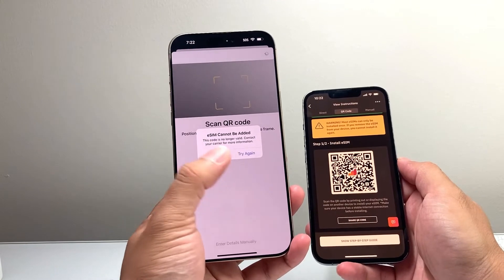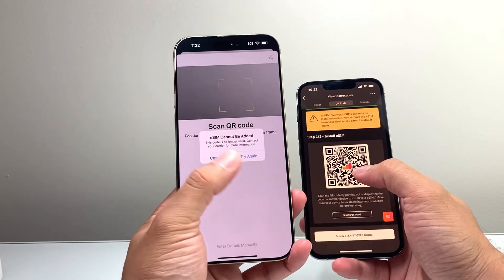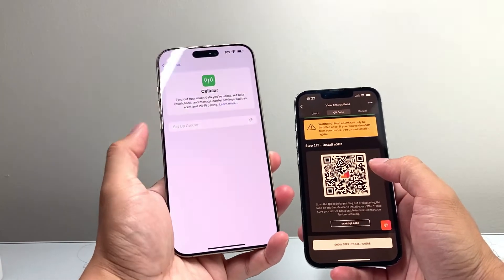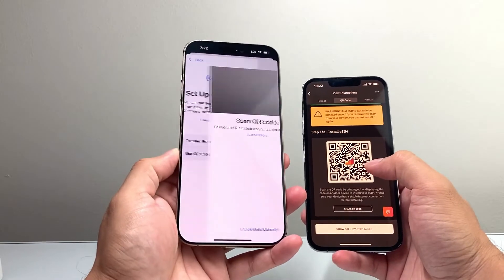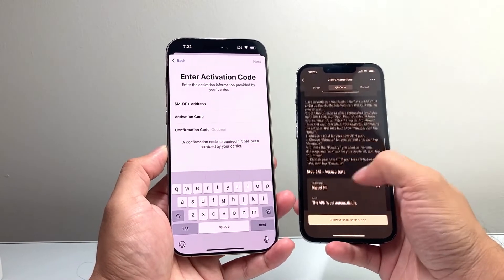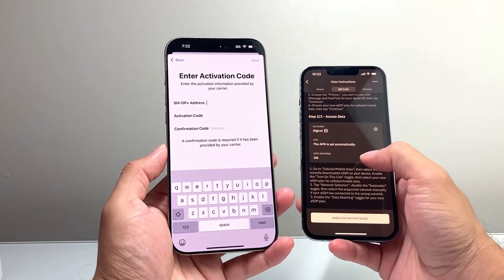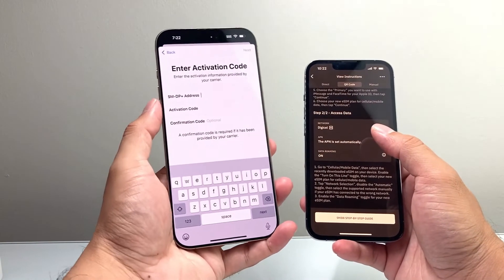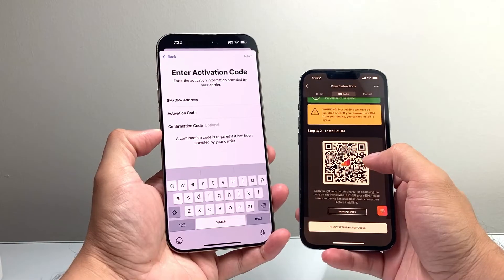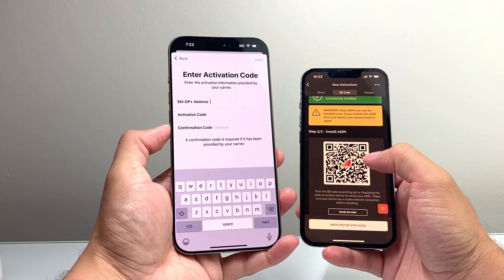Now if you see something like this where it's not valid — because this eSIM is just an example and it's not working — once you click on it, it'll automatically set it up for you. If you didn't have a QR code, you can use the details that are going to be given to you from your phone carrier. They'll provide it — either email it to you, give it over the phone, or in store. That information, such as the address, activation code, and confirmation code, will allow you to set it up if the QR code for some reason wasn't working. The QR code is going to be the simplest way to activate.